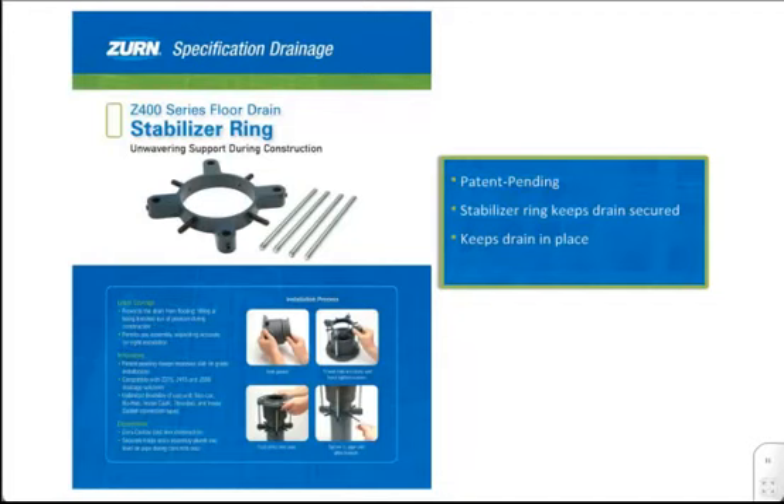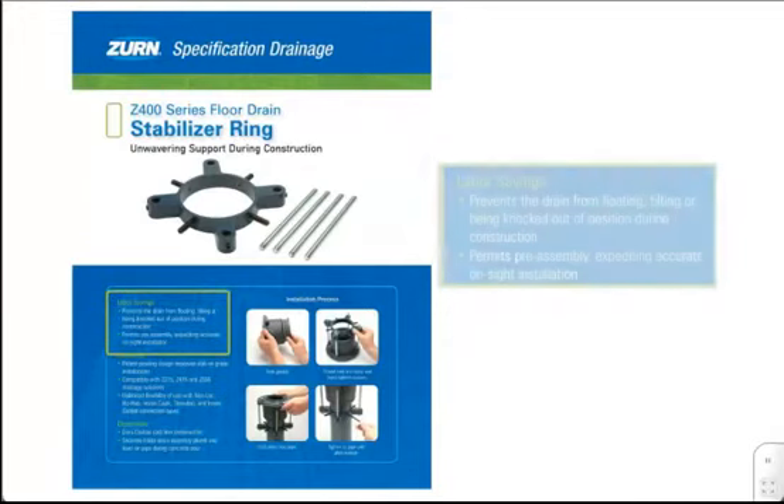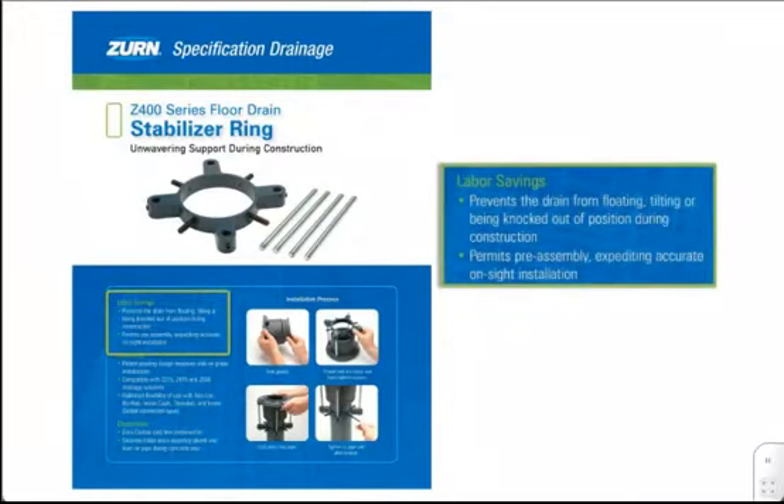The Z400SR threads the stabilizer rods directly into drilled and tapped Z315, Z415, and Z556-style drain bodies. Fastening the two together prevents the drain from floating, tilting, or being moved out of place on the job site.